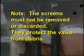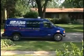Note: the screens must not be removed or discarded — they protect the valve from debris. If the screens are not in place, a flood condition can occur. If this does not solve the problem, a service call may need to be scheduled.